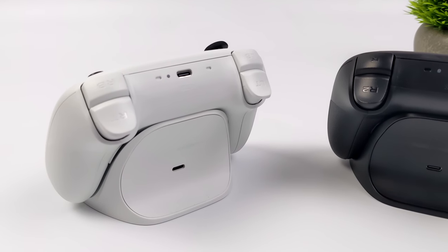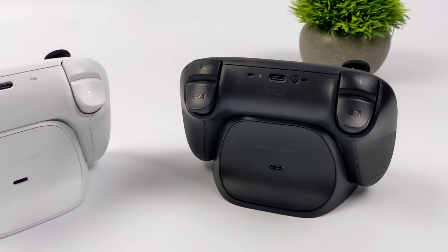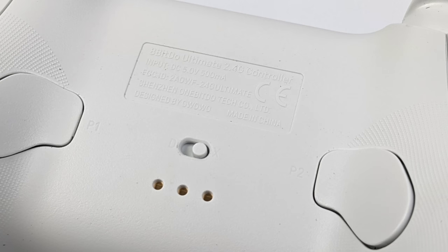Both of these have analog triggers, and they are very, very comfortable to hold. We've also got some mappable buttons around back. If you take a look at the Bluetooth version, we've got a switch here for 2.4 GHz or Bluetooth, and on the 2.4 GHz model we've got D-input or X-input.